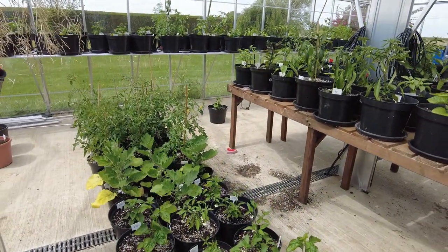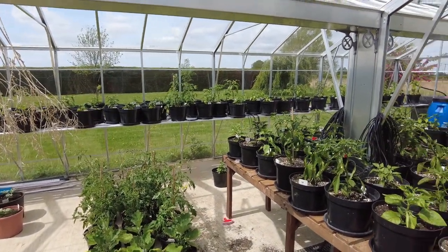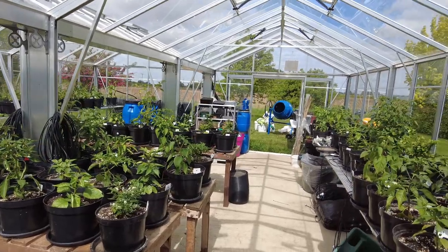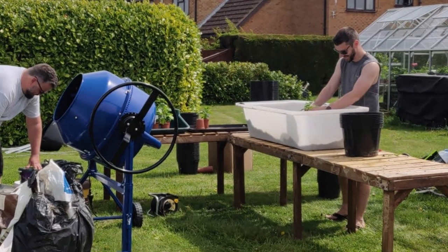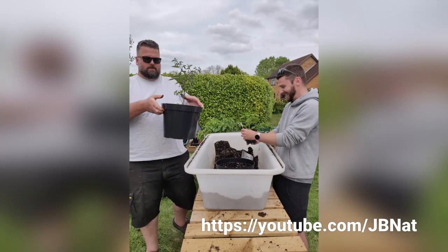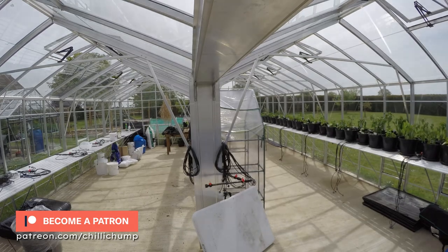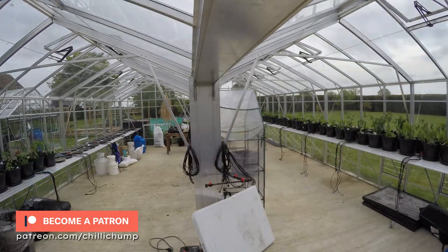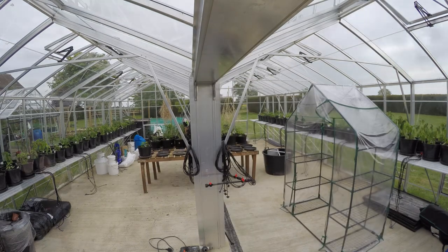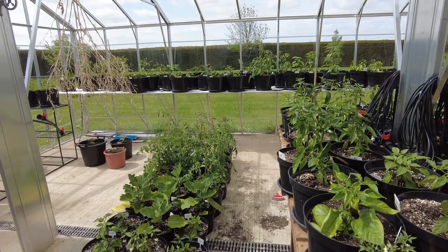The potting up has gone very well. I would never have got as much done as quickly as I did without some help, and I want to say a very special thank you to JB. He has a YouTube channel called Naturally JV and he's one of my patrons — he came over to help me out on Monday.